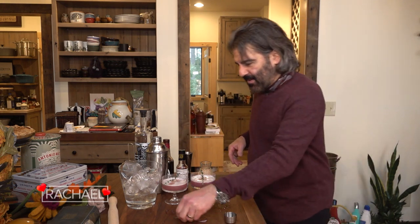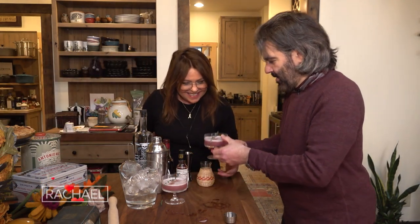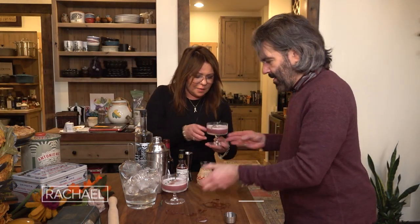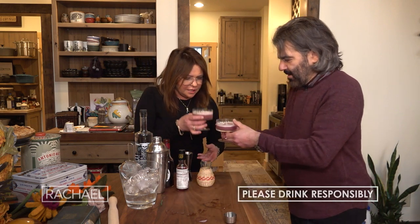I was looking for some more edible flowers, but I think we ate them all. Here you go, hon. Thank you. You're welcome. How beautiful — look how pretty that is. Cheers to you.